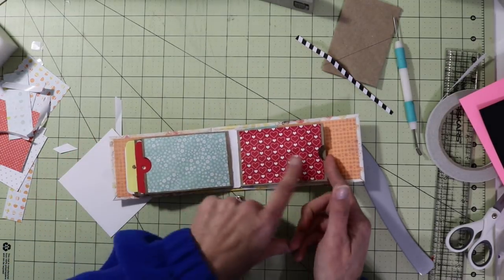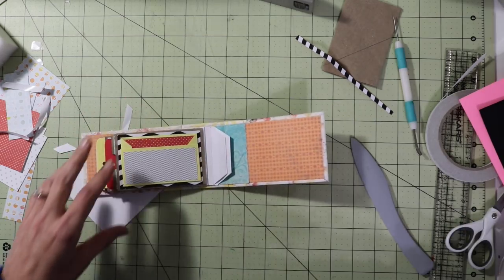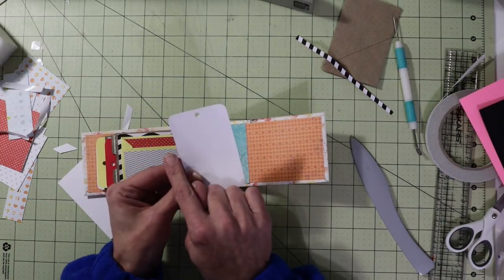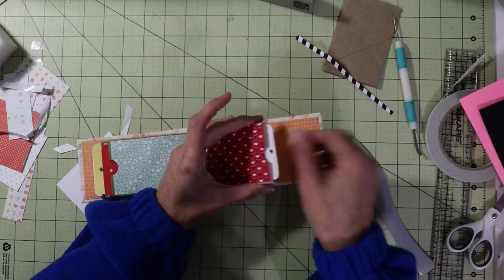Okay so there's our next one — pocket for a tag, and then this part here for a pocket. I already went ahead and did my tags, and remember these measured two and three eighths by three and five eighths. So we're going to put that tag in there.